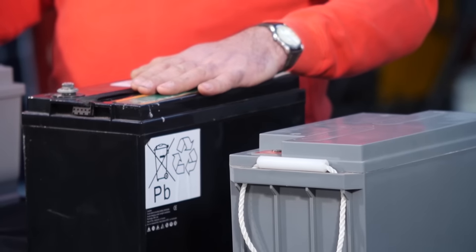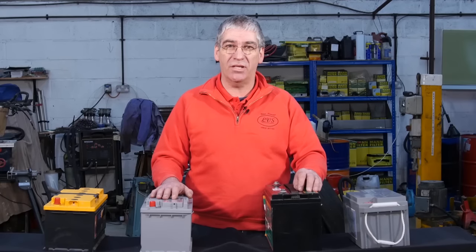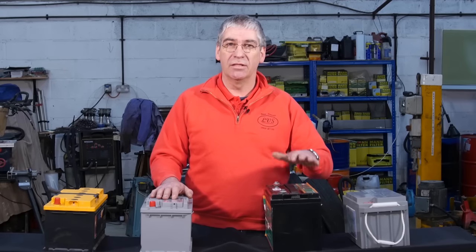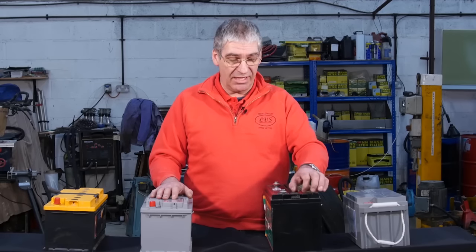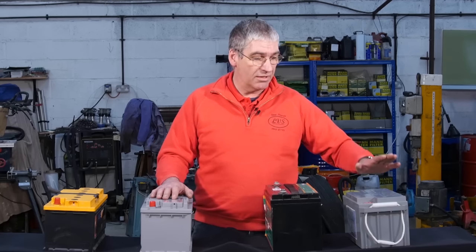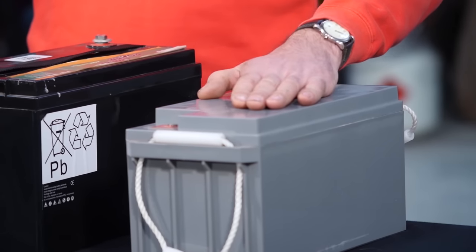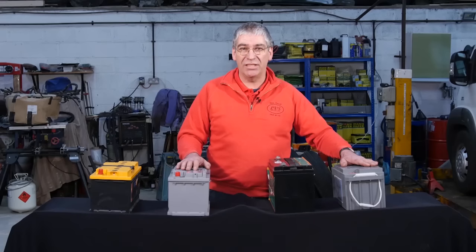AGM has similar construction but the plates inside are constructed on a fibreglass frame that absorbs the electrolyte, so they're spill proof. Again, maintenance free, no topping up required. And the gel, where the electrolyte is actually in the form of a gel paste. These two are completely safe — you can tip them over, there's nothing to leak out.